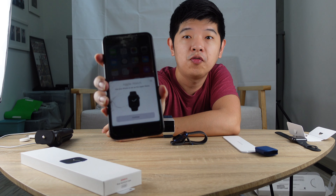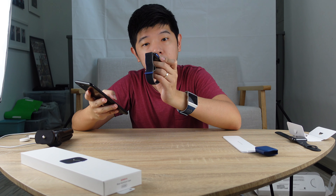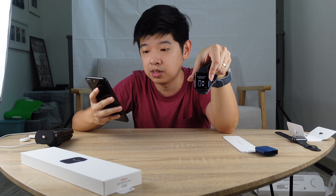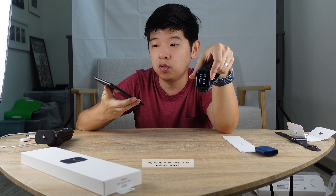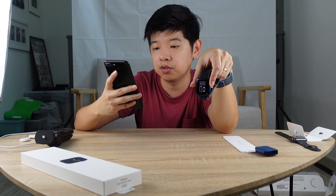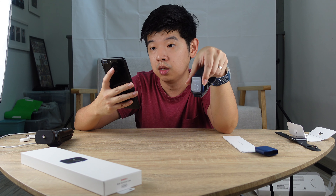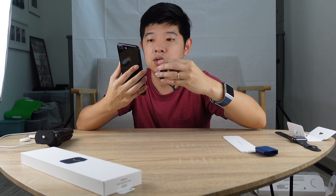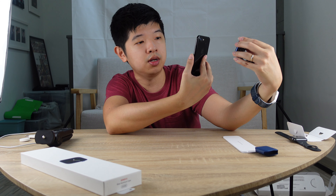It says 'Use your phone to set up this Apple Watch.' I'm going to click continue and see what happens. If you have an Apple Watch, you can set it up here — it auto-detects that it's in English. I'm going to say 'Set up for myself.' Put your Apple Watch up to the camera. Something is happening over here — I'm going to do that right now.